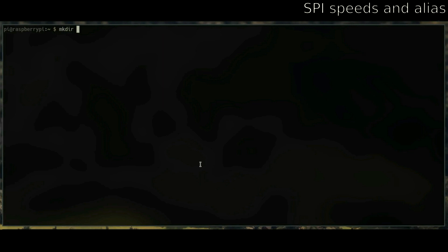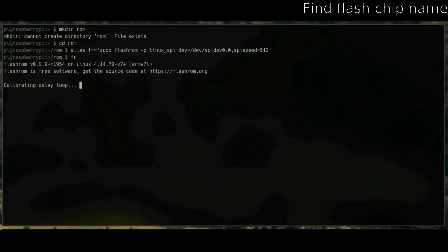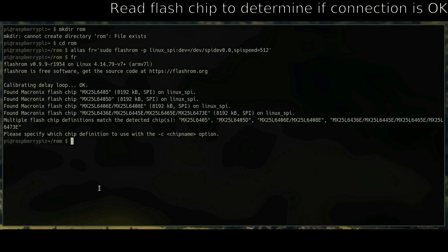I set an alias for flashrom so I wouldn't have to type as much. The alias is in the text guide if you want to use it, but it's completely optional. Now you're going to try to find your flash chip. Multiple flash chips are probably going to pop up. They should all be the same, but definitely verify that for yourself. I tested all of them and compared the MD5s — they're all the same.